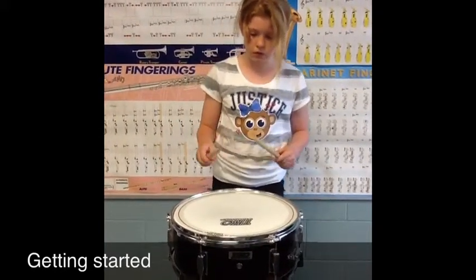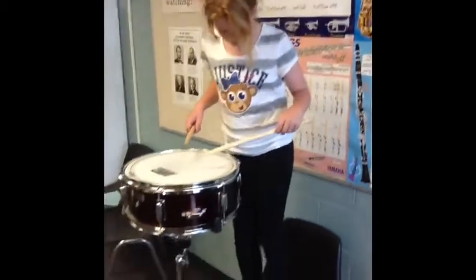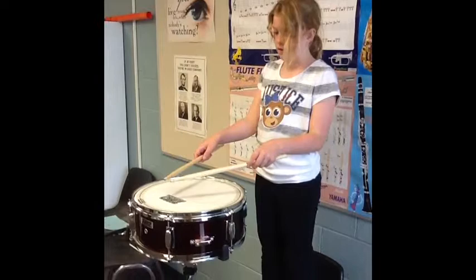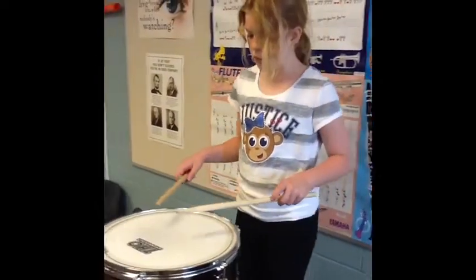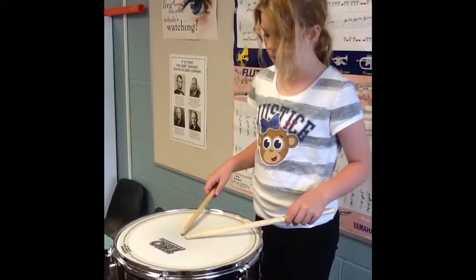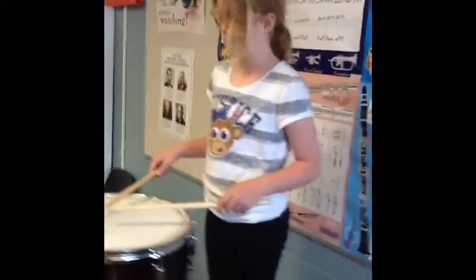You don't want to be too close to the drum or else you have chicken wings and you'll be like this. And then if you're too far away, your arms will be all stretched out. The best way to tell if you're doing it right is you go like this and then you put your drumsticks on the drum. You want your arms hanging straight down.